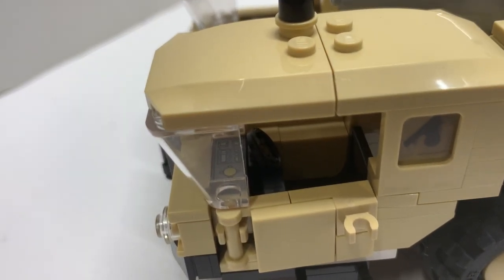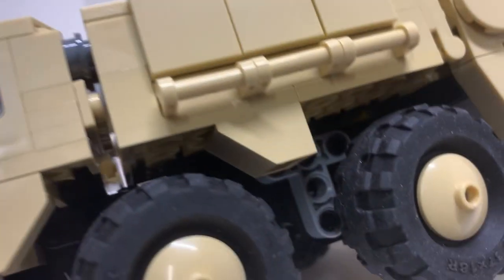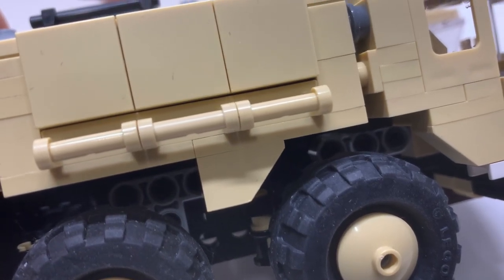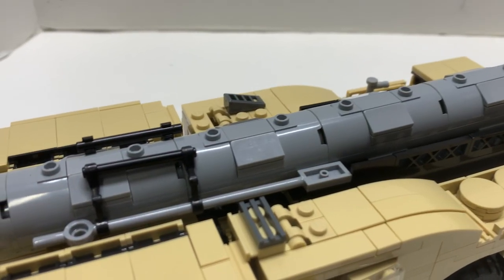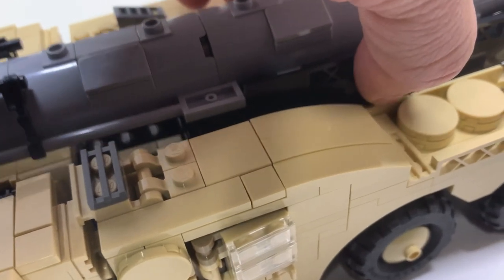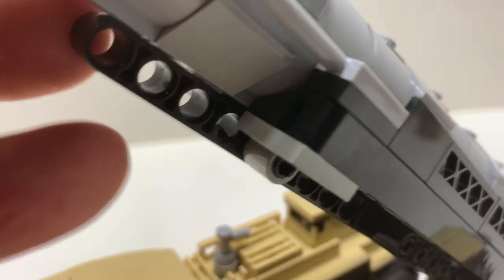Pretty much most of the printed or stickered console pieces are different from what they're supposed to be — not a big deal. On the bottom two you can see that light bluish gray — there are four of those I'm missing, on this side and the other side. Those light bluish gray colors are supposed to be black, and there's also a light bluish gray inside that's supposed to be black. On the missile side, these pieces are supposed to be black but they're light bluish gray. Four of these pieces are supposed to be black — not really a big deal.